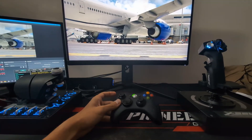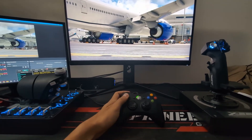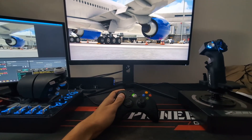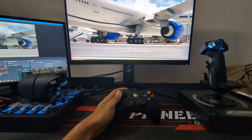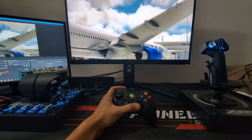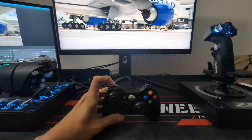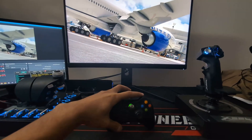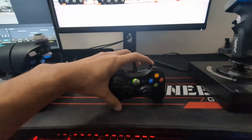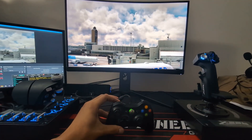As soon as you connect the controller, it by default assigns itself to the camera function, which is very neat. If I use the left stick I can go forward, backward, move to the left and move to the right. The right stick can be used for the rotation function. The d-pad will tilt your camera to the left or to the right, and then the other two sticks are used to change your elevation — the elevation of the camera.